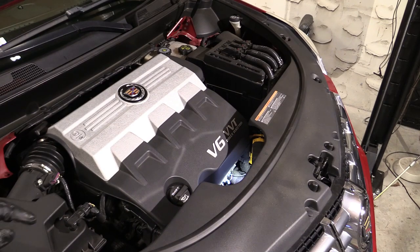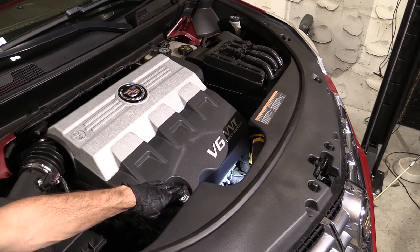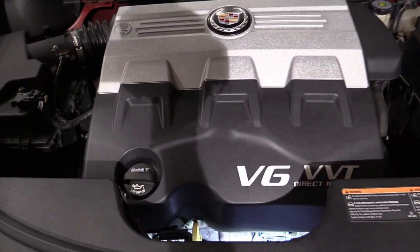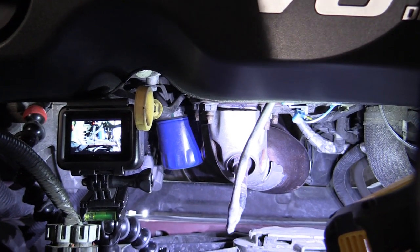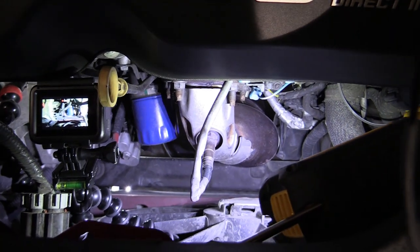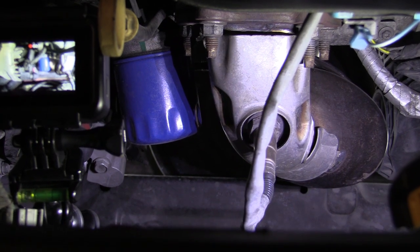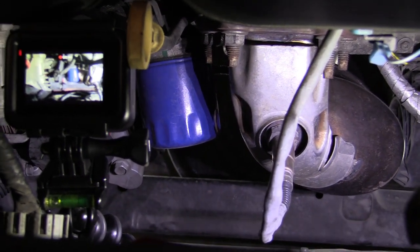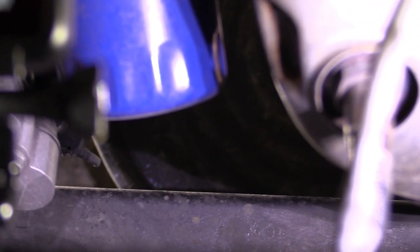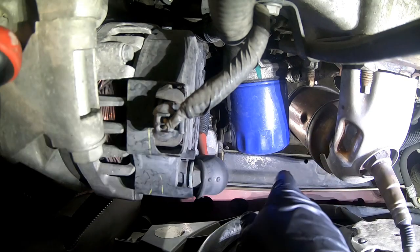We've got the hood popped. The oil fill cap is here and we'll get to that after the oil filter. The oil filter is just a straight shot through this cavity here. If you look over the edge you can see the oil filter — that big blue thing right there. We're just going to unscrew it. If you look past the oil filter you can see the edge of the oil pan I laid down there to catch any oil that might still be in the filter, and there will be some. Put some gloves on because it'll get a little messy.